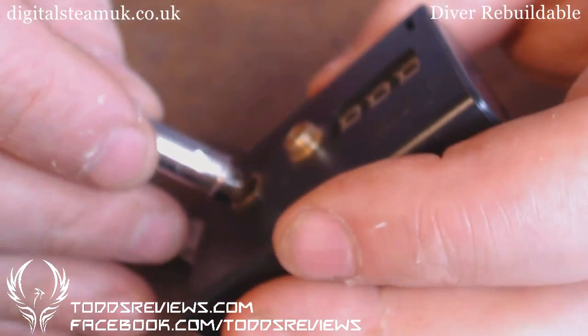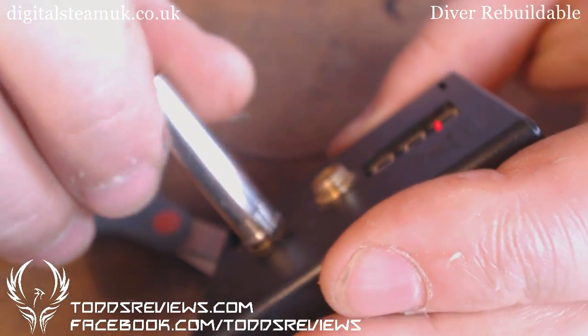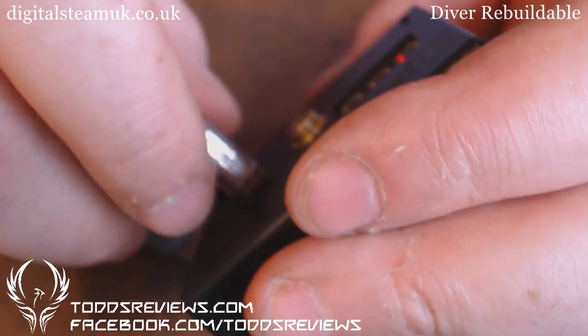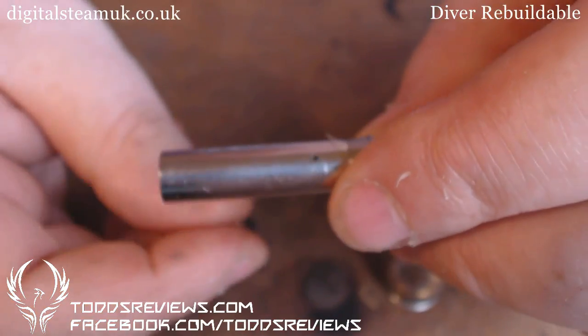Yep — still 1.66. Now let's clear the decks. That's me made up and ready to go.